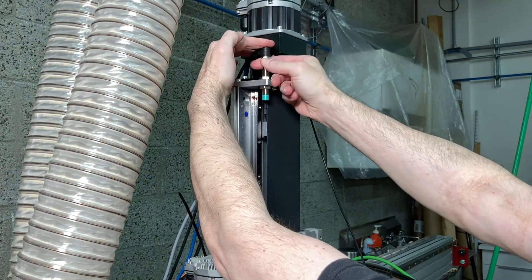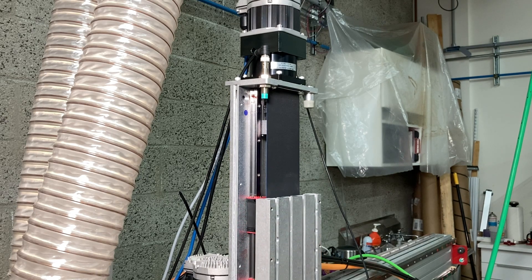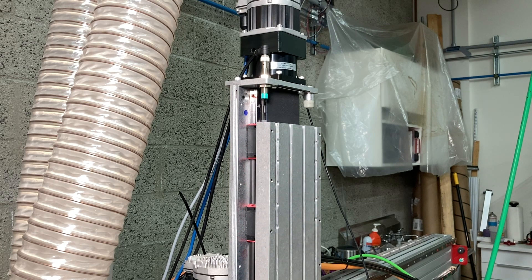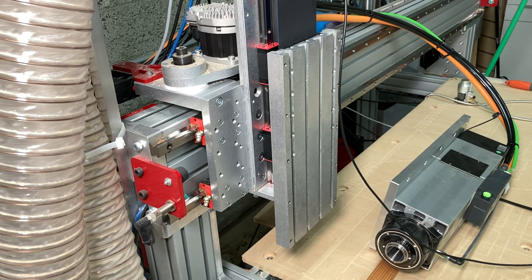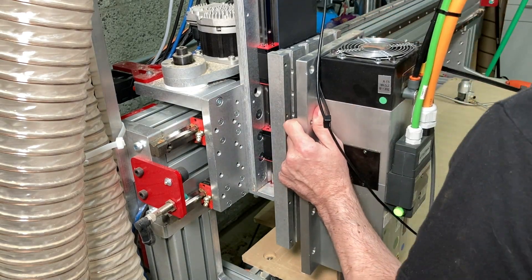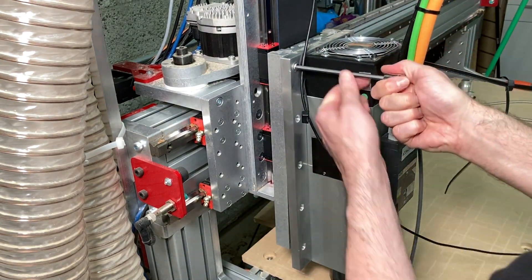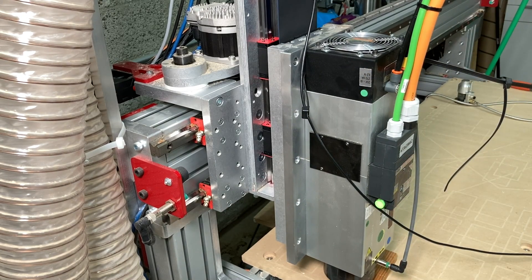I also spent some time adjusting the Z-axis limit sensor and making sure that worked correctly. Here you can see LinuxCNC running through the homing procedure. Then came the task of mounting the spindle motor. I did this by lowering the Z-axis to about the right height so I could lean the spindle motor up against it while it was resting on the table. This allowed me to get a couple of screws in the top, then raise it up so it was hanging from those two screws and I could fit the rest of the screws in.